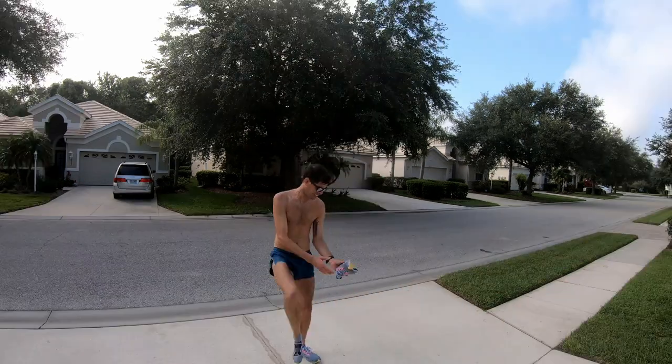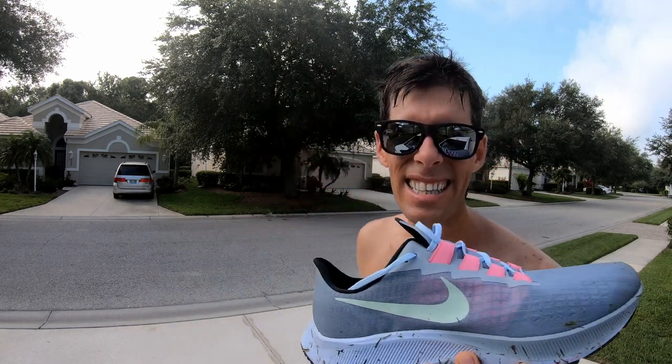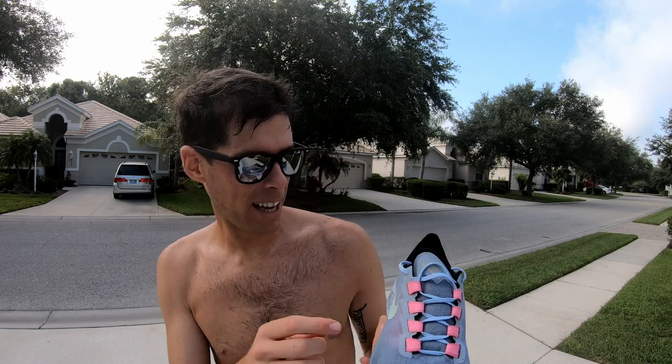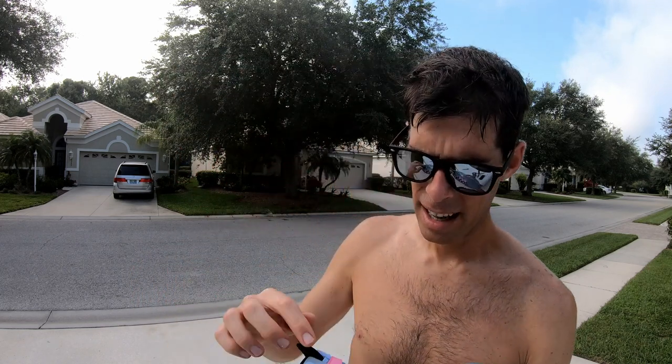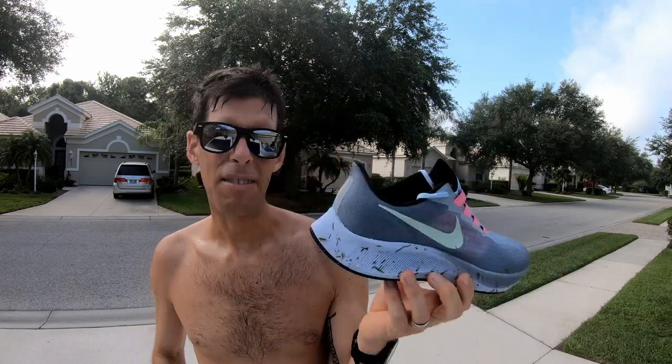Before I go inside I just want to say these look pretty nice. I'm pretty happy with how these look. I'm loving the pink — there is a pink underlay. I don't know if you can see it underneath this gray mesh. Great colorway, covered in grass, still looking pretty good.